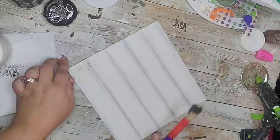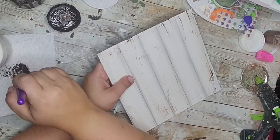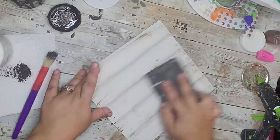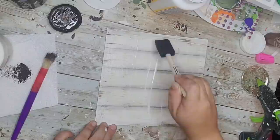Next, to make it look more rustic, I took a chunky brush and dry-brushed some Waverly Antique Wax over the board to give it that chipped wood look. I love this distressing method — I just love that rustic look. If you don't like it, you can skip that step. Then I sanded over it to blend everything in.